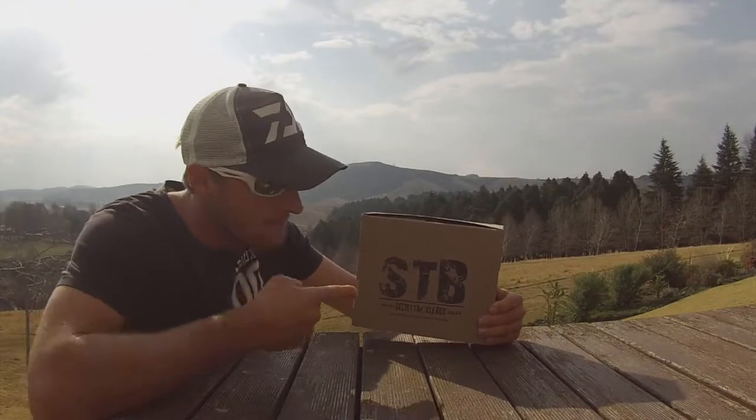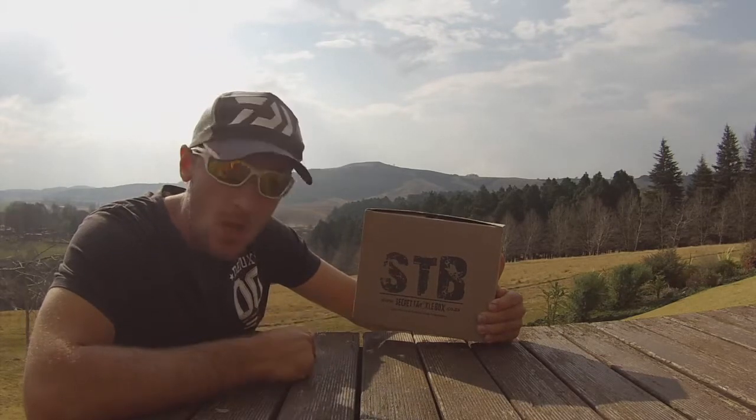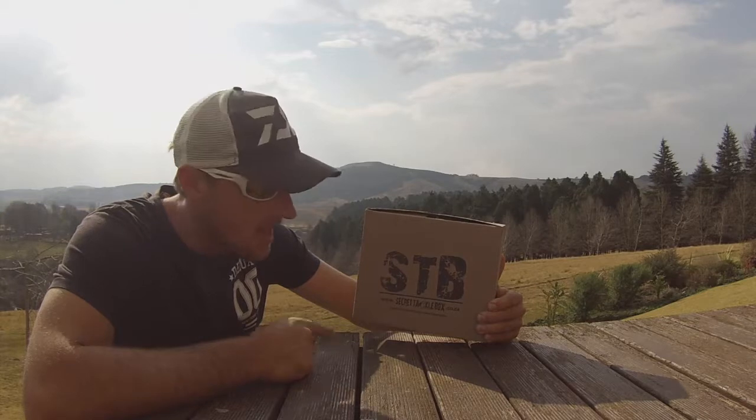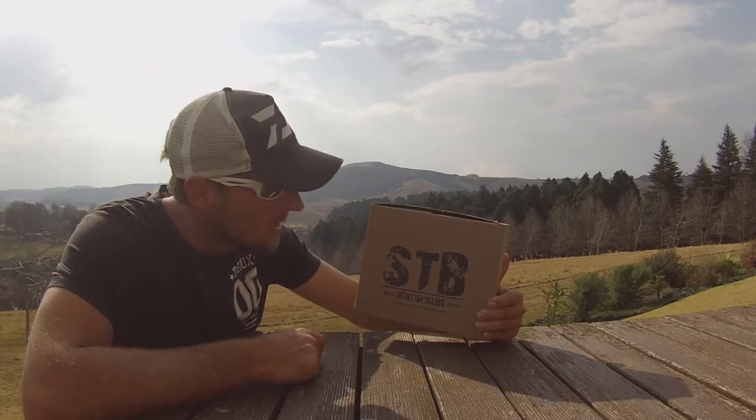Hey guys, Freddy Lundman here. Just got my first Secret Tackle Box — very excited. This is the August edition, the pro box. Let's get inside and see what this month has to offer.